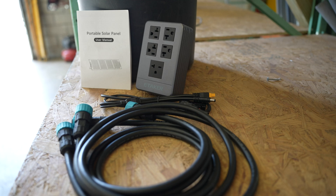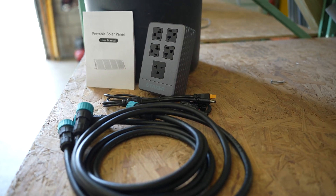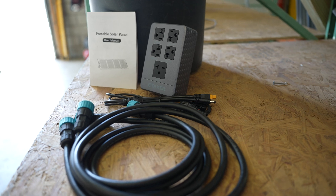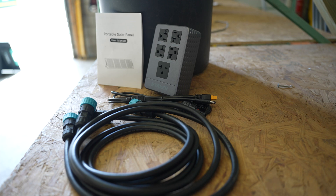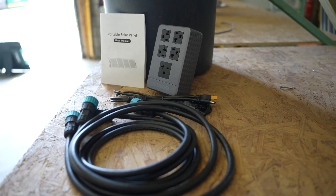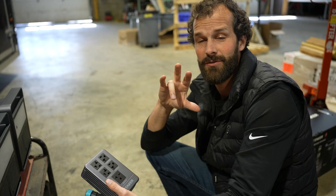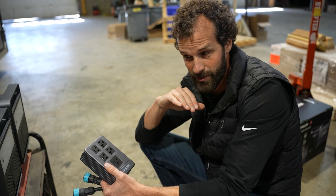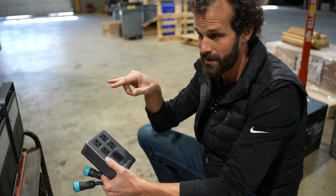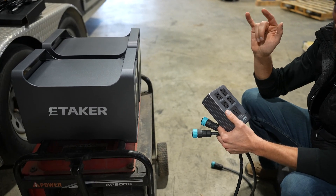I've got to show you this feature I'm really excited about — it's the energy router. Each Etaker M2000 can combine its output to 4,000 watts, 240 volts at 17 amps max, with four additional plugs, each fully rated. Some of the battery revolution skeptics out there have been saying, 'But that generator throws a ton more juice.' Well, actually these two babies at half the size deliver just as much power. I'm genuinely impressed.